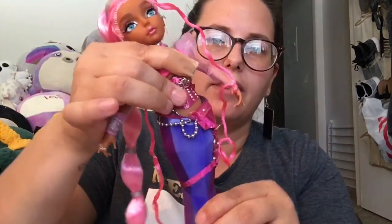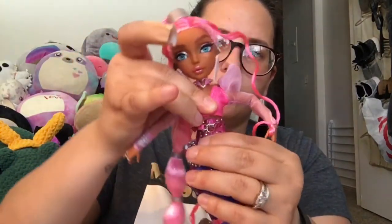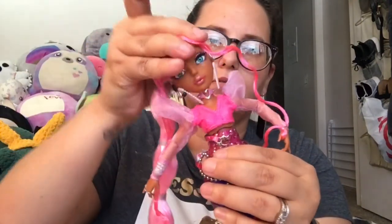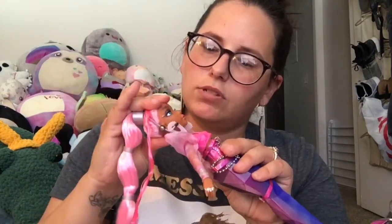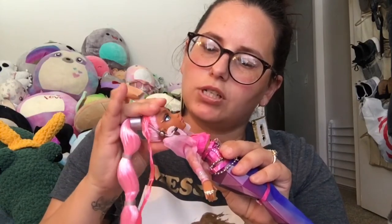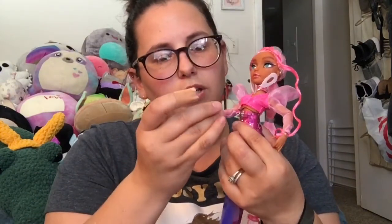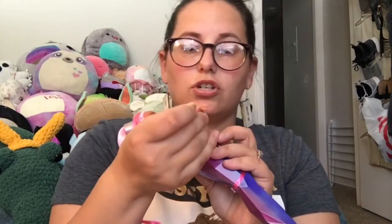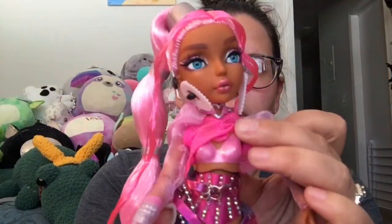She does have movement at the hips, at the upper torso, and she's got rotation at the head. She doesn't tilt much up and down, but she does have tilt from side to side. She's got shoulder, elbow, and wrist movement. She has rings on one hand and bracelets on one arm. Her top also comes off and she has a painted-on top underneath so she can play in the water. They come with a little bag — hers is a translucent pink handbag.